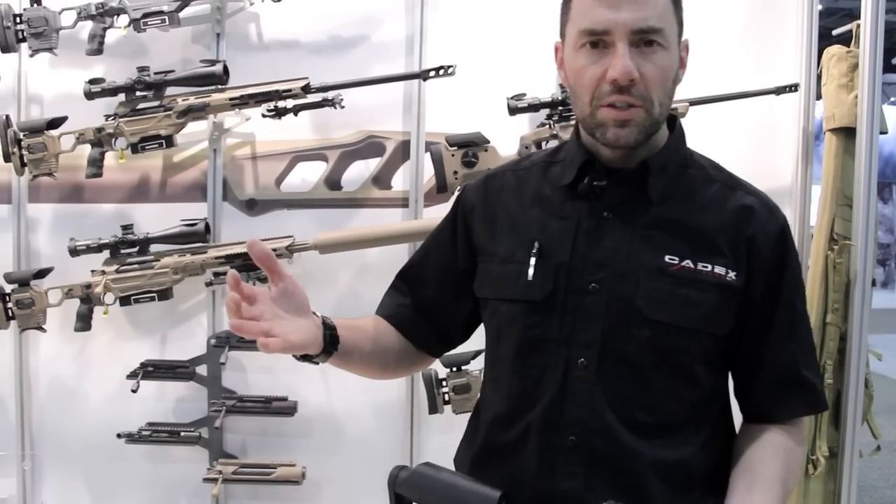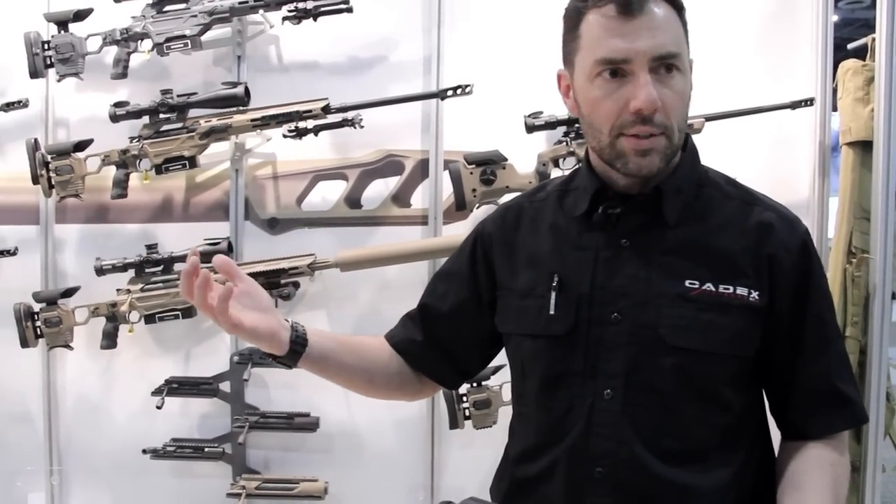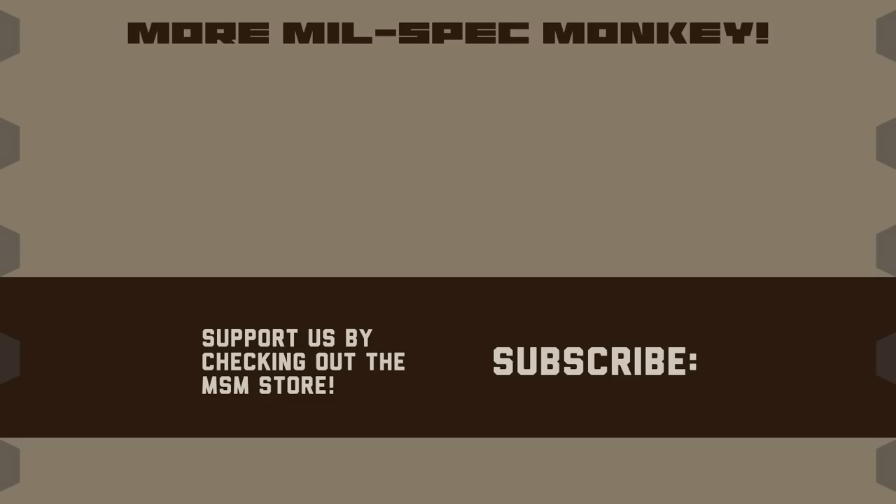Thank you very much for stopping by — really appreciated you guys stopping. See you next year. Thank you so much. If you liked this video and want to support us, please check out the MilSpec Monkey Store. Although known for morale patches, we also specialize in a good selection of DIY hardware and tactical accessories.